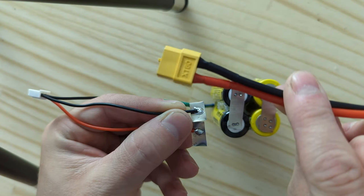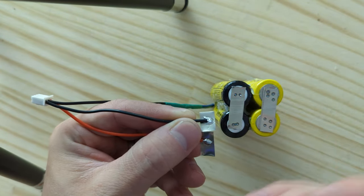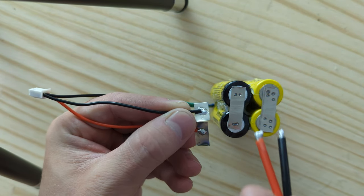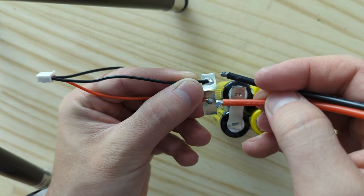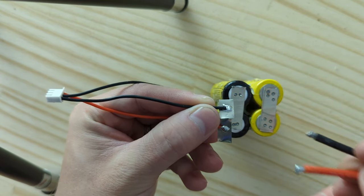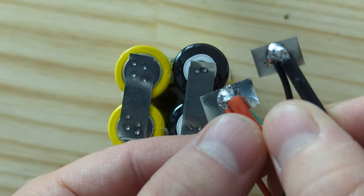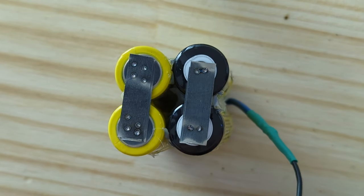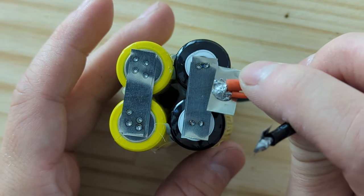One other thing I need to put on is this XT60 connector — this is where the battery is going to discharge from. To avoid heat going into the cells, I'm going to solder the connector onto pieces of nickel strip and then attach the nickel strip to the pack. Those have now been added. I know I'm not the best at soldering, but that's okay. Now I'm just going to connect these with the spot welder.